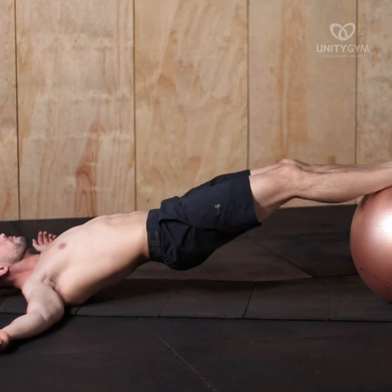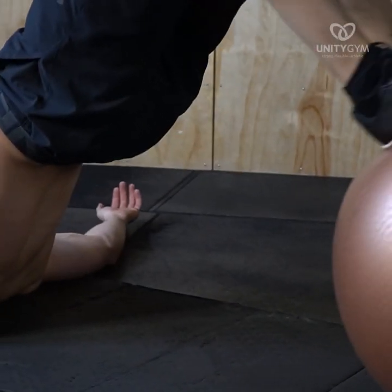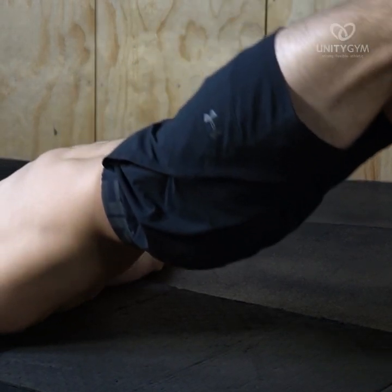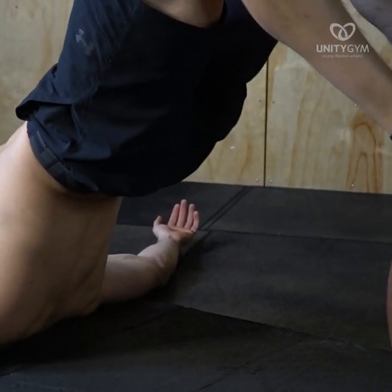The end ranges of this movement are when your legs are completely straight and also when your feet are pulled right into your butt, not being able to pull them any closer, with maximal contraction in the muscles.